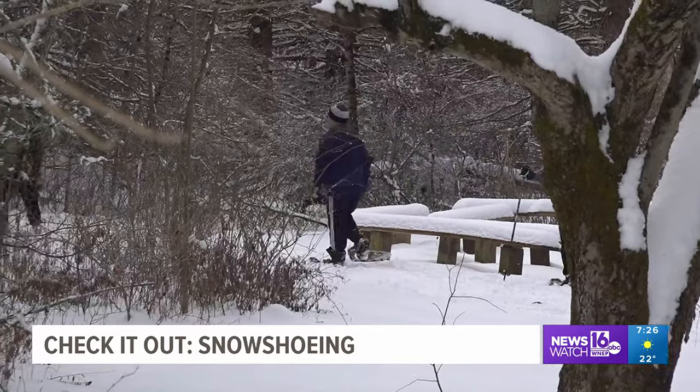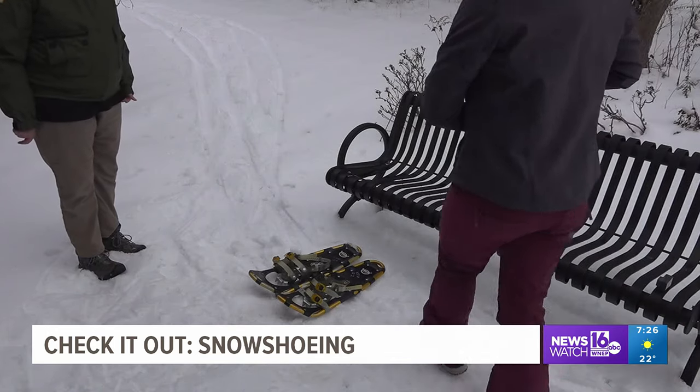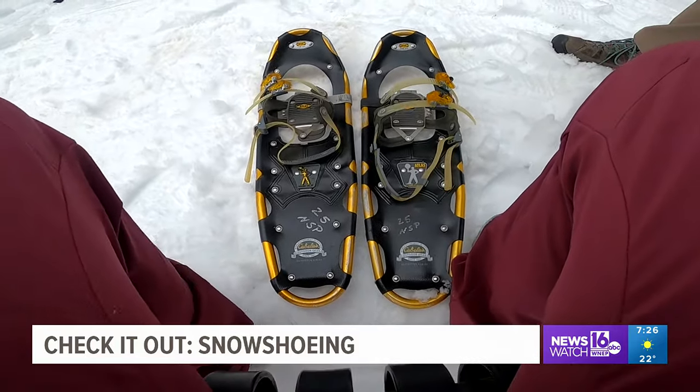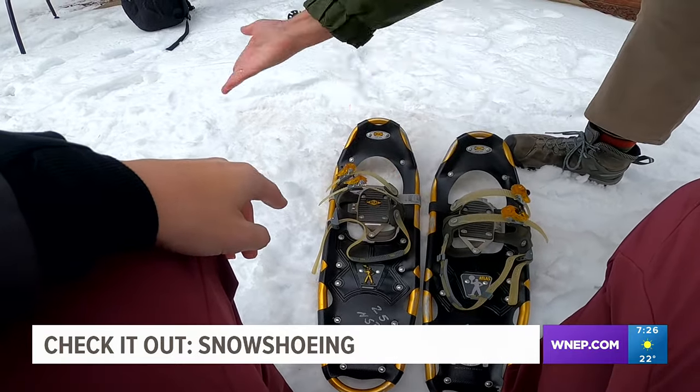There needs to be at least six inches of snow on the ground for the sport, and getting the shoes on takes some finesse. There is actually a left and a right one, even though you might not think so. There is a little L for left. The ratchets should face outward.